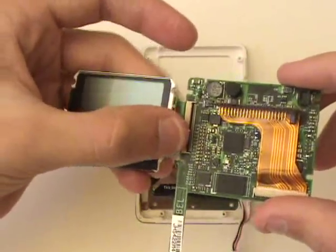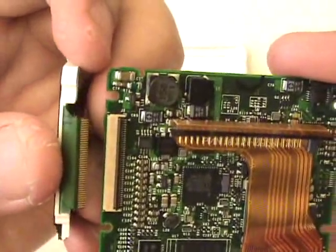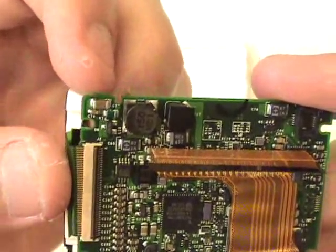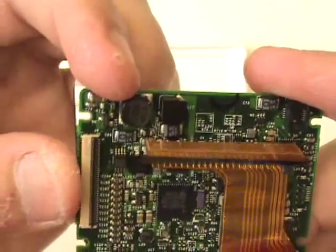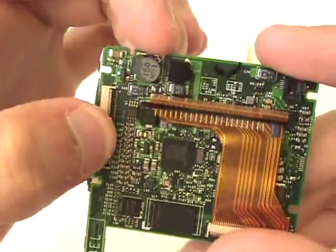Now we're free to unplug the LCD screen from the board. Next, we can plug our replacement into the port as shown here. We'll then flip the black tab back down.